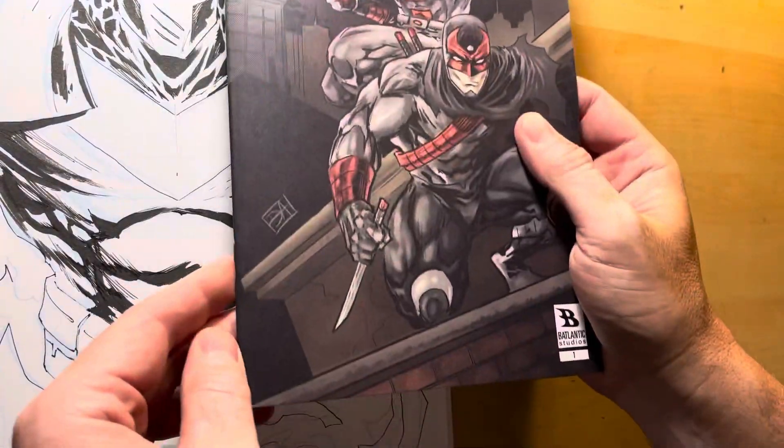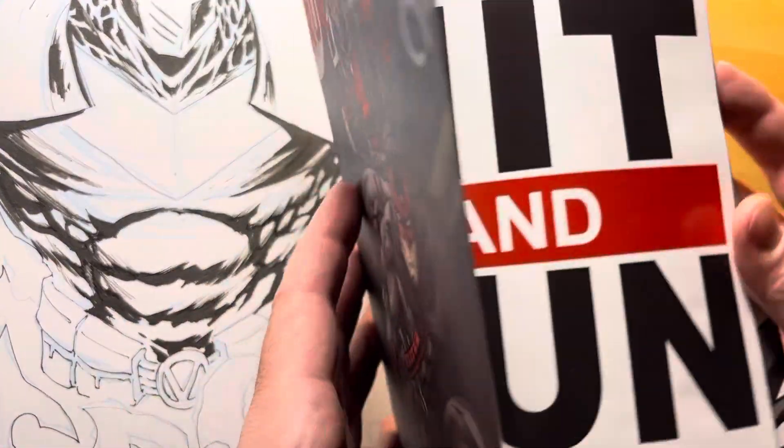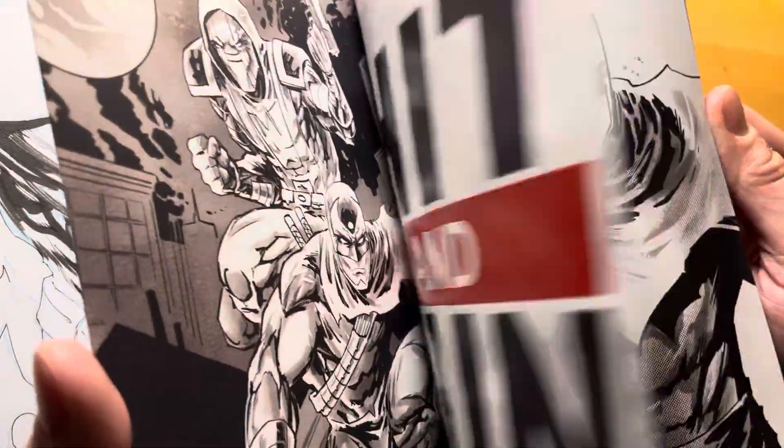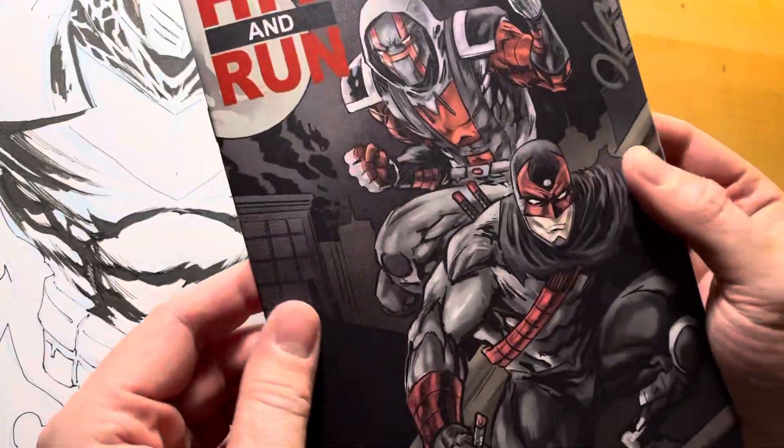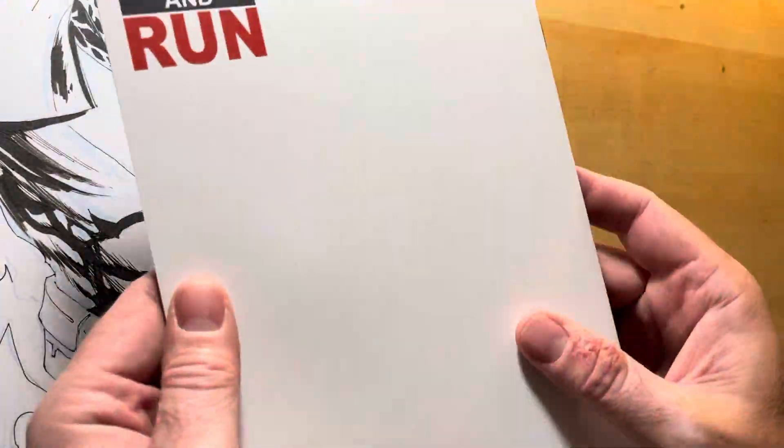Hit and Run, Issue 1, doing fulfillment right now. If you want your copy of Hit and Run, hit the link and run over to BatlanticStore.com. Grab your copy of Hit and Run, and I'm randomly putting in sketch covers.